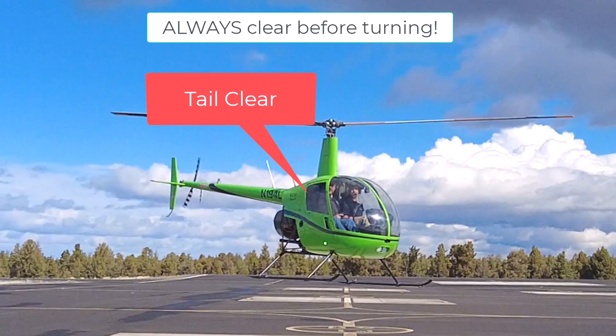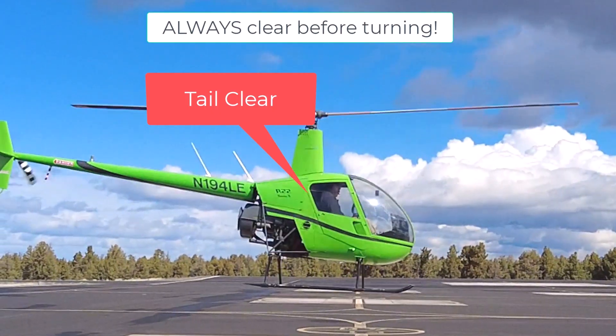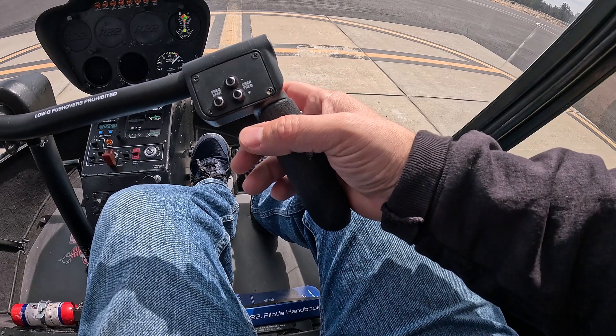Always, always, always clear your tail before turning. Use a relaxed grip on the cyclic to avoid over-controlling.